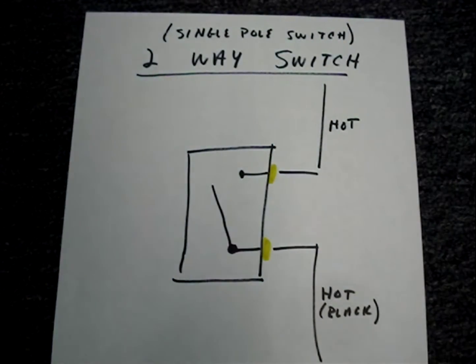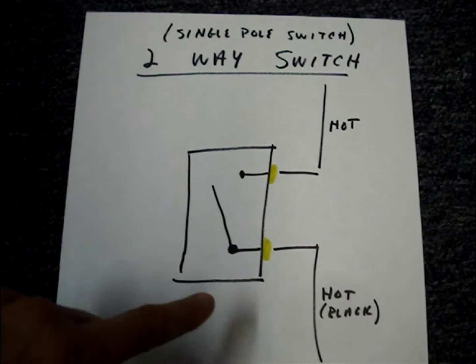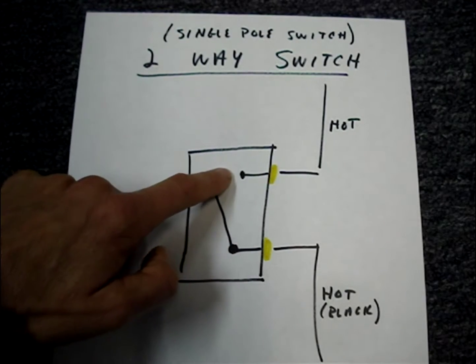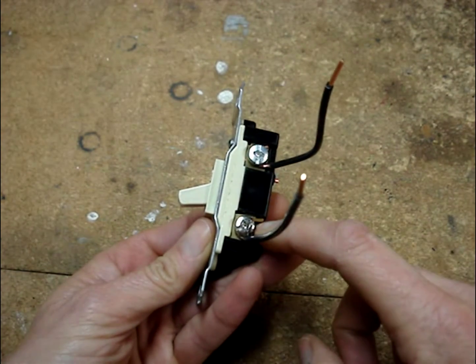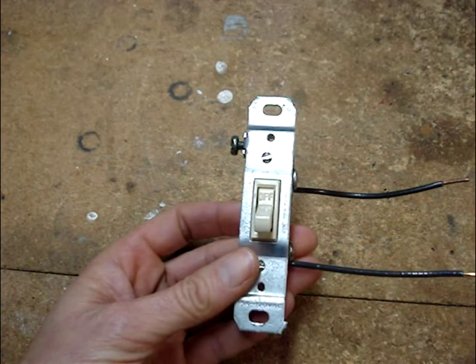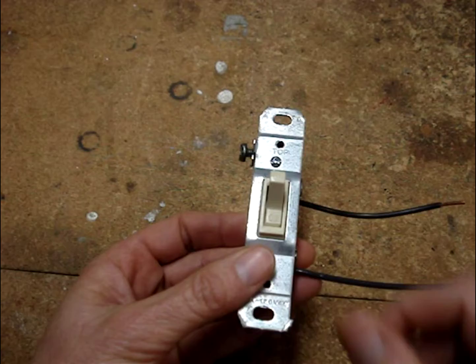A two-way switch, also called a single-pull switch, turns lights on or off from just one location. The switch simply opens and closes, switching the hot leg of power to the light. A two-way switch has two silver terminals and a ground terminal, and the toggle switch says off and on.